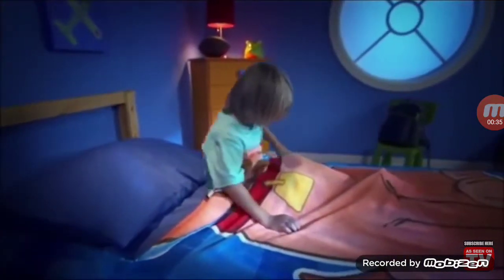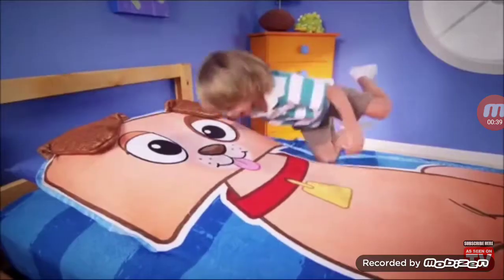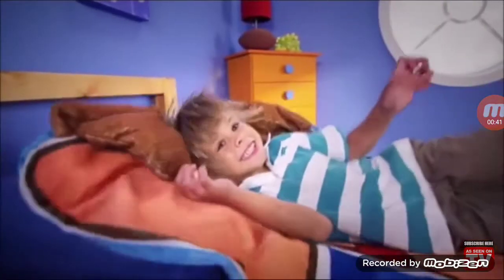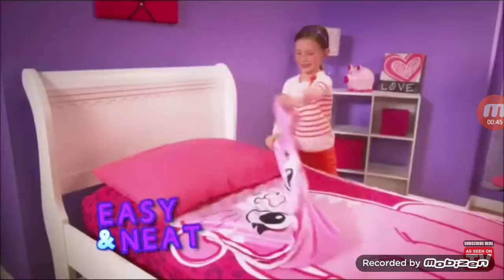And here's the best part! When it's time to zip inside, your Zippy sack buddy comes alive! Zippy sack fits just like a fitted sheet! So easy and neat!